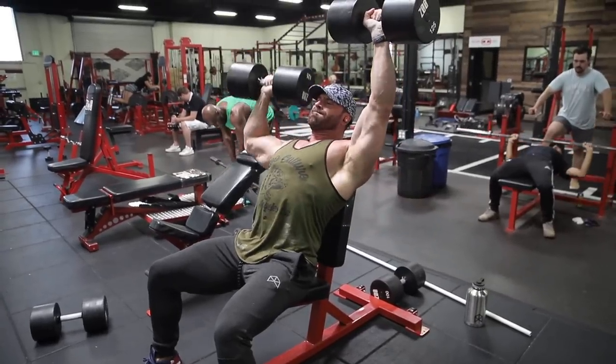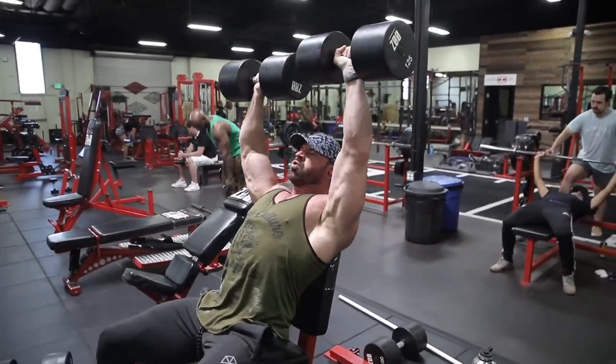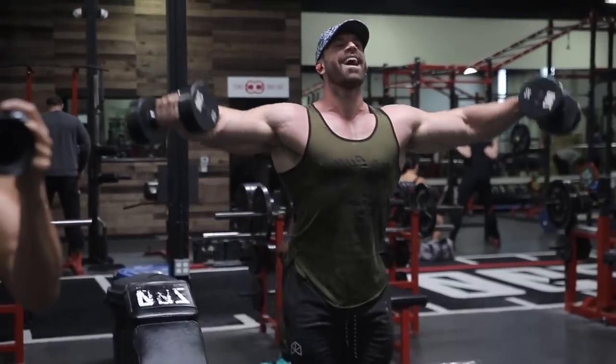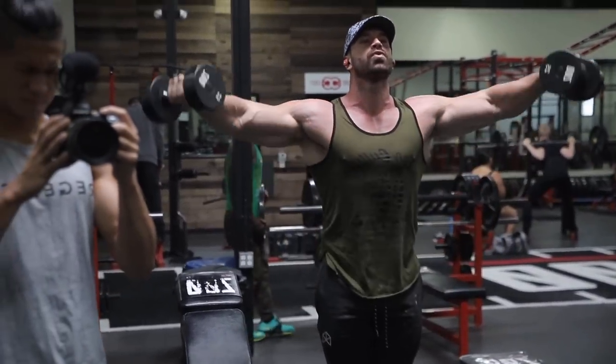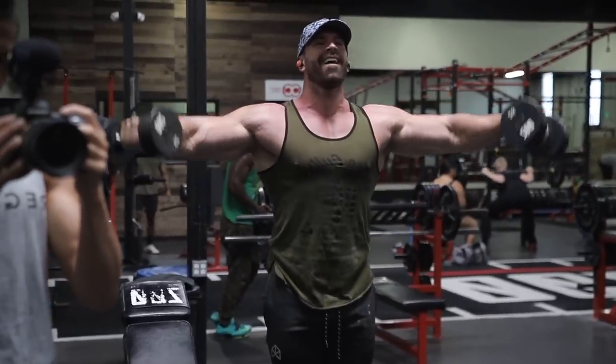After the shoulder presses, we went straight to lateral raises. I did both seated and standing variations — I did a few seated before the standing ones, but the main ones to focus on are the standing side laterals, just for reps.